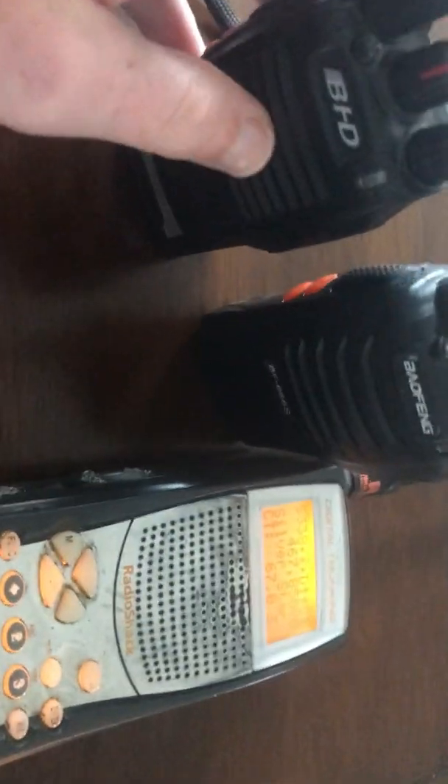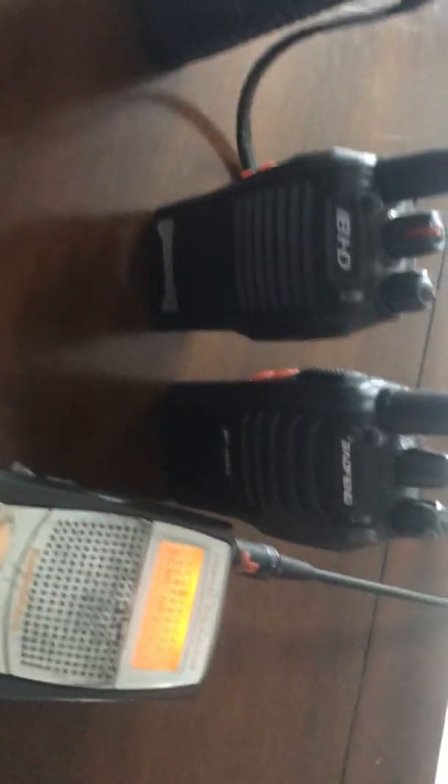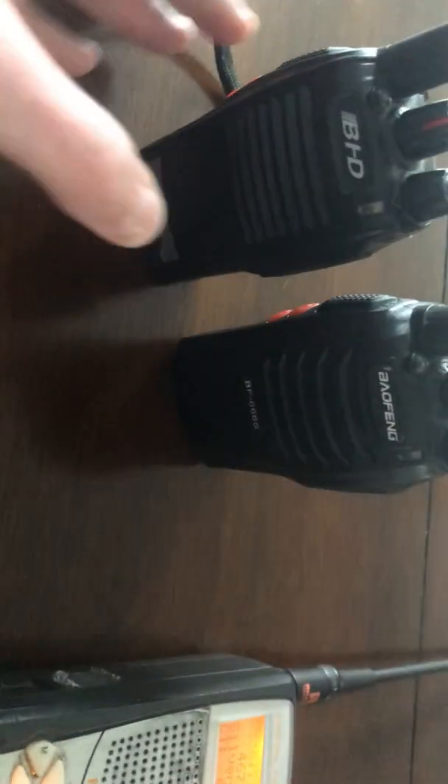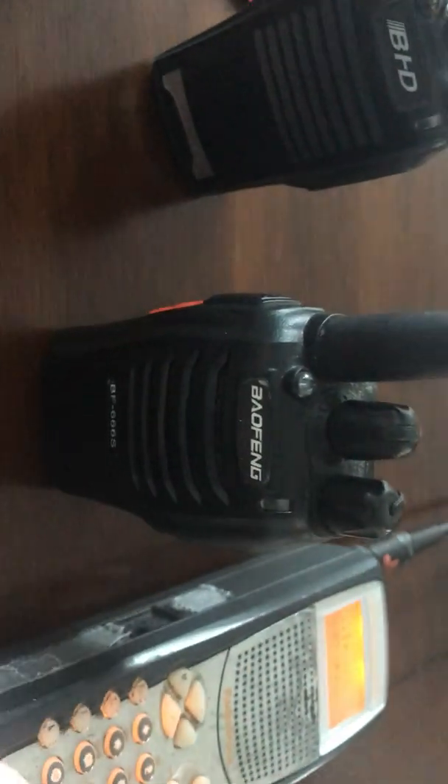So what you see on these things is actually not terrible. I don't know how much power they're putting out, but it says better than five watts on the back — so we know the Chinese would never lie. They've been placed into retirement, as it were. I've got a bunch of them, and some have been placed in various emergency equipment caches as a kind of poor man's interoperable radio system.